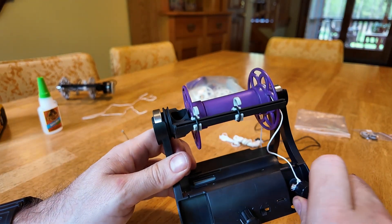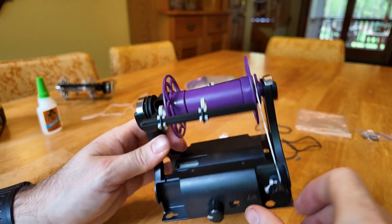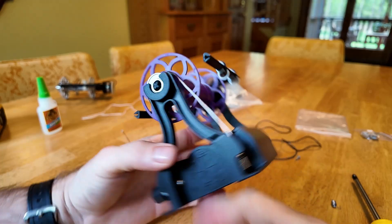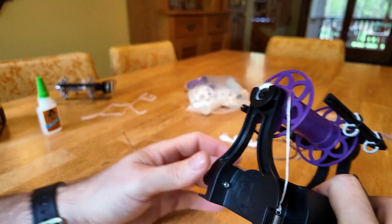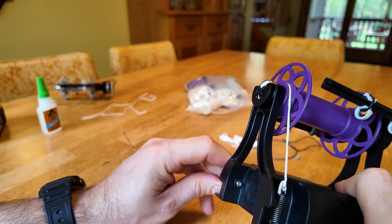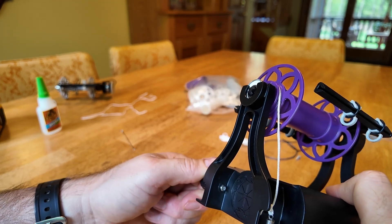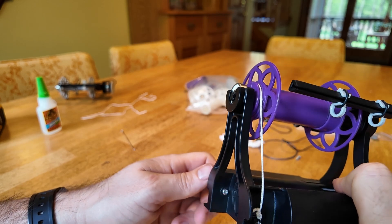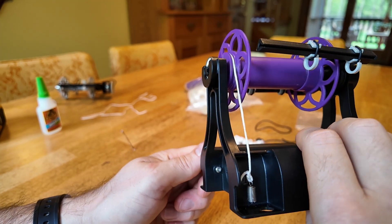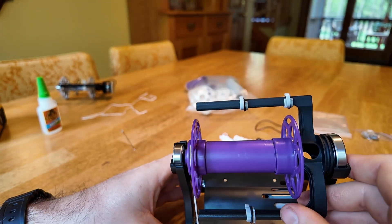Twist the dial clockwise until there's a little bit of tension. You're going to adjust the tension later as you go. I generally say maybe adjust it so that the spring is taut but not stretched out — there's no pressure on the string here, so I'm just going until the spring just starts to expand, and that's maybe a good starting place. At this point your tension string is installed and your bobbin is installed, and you should be ready to test it out.